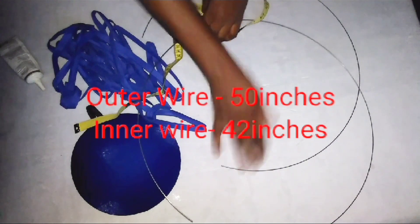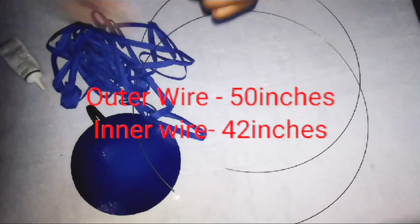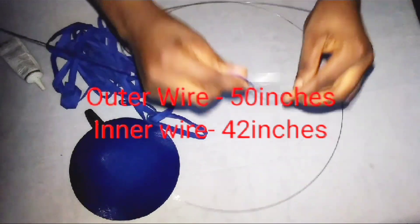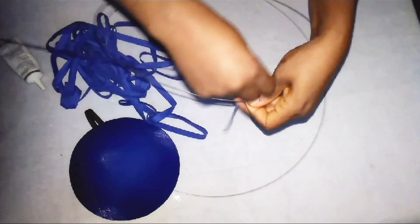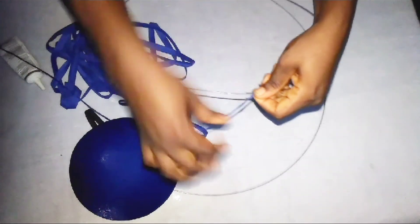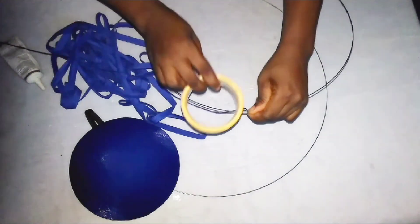The wire that will be on the outside to form the outer circle measures 50 inches in length, while the one used for the inner circle measures 42 inches. After cutting out your wire, use your thread to wrap it round, then use your masking tape or solo tape to hold that same point.